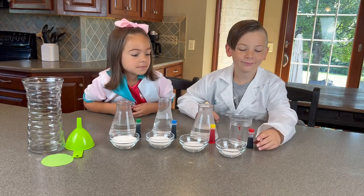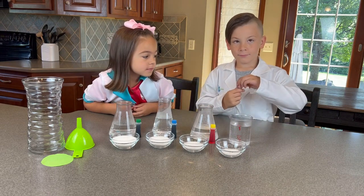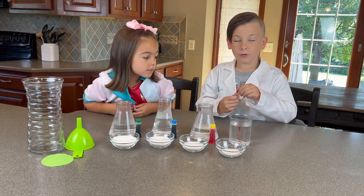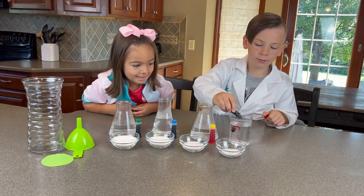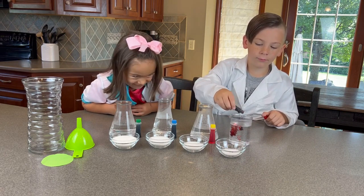So Dominic, take your red food coloring and we're going to add a couple drops to it. Three drops — one, two, three.